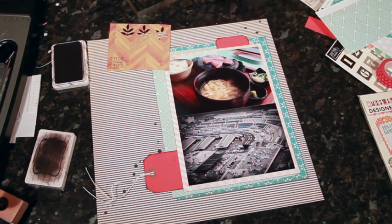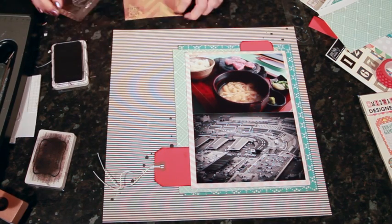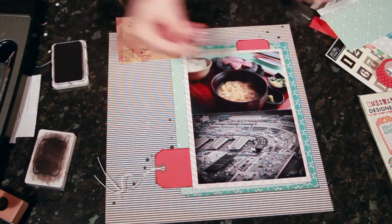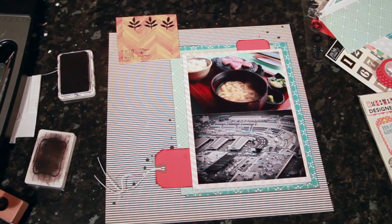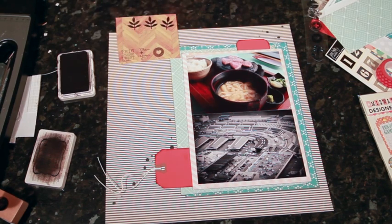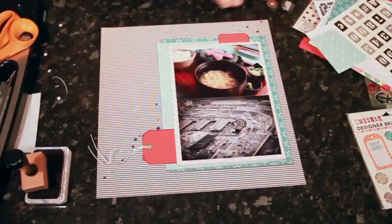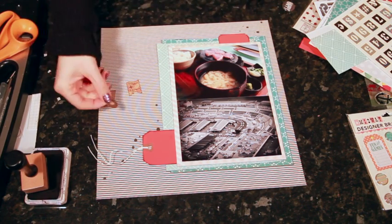I'll stamp each of the text designs I wanted, then cut them out. I think I'll stamp the heart as well — if I decide not to include it then it can go somewhere else. These definitely stamp very nicely. Now I'm going to cut around each of these — the heart in a circle and these two in little squares. Actually I cut this one into a little pennant shape, one in a square, and one in a circle.